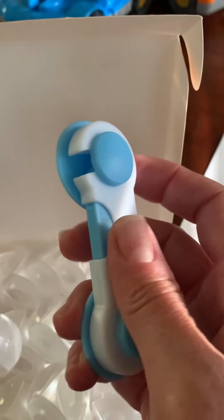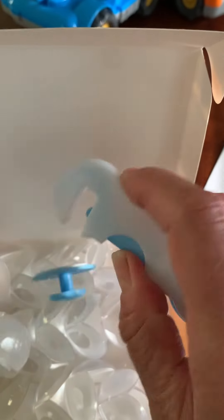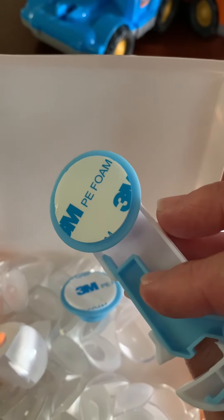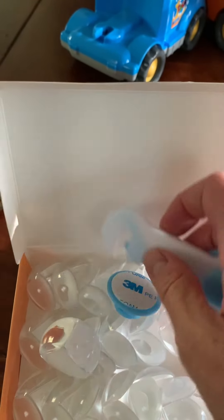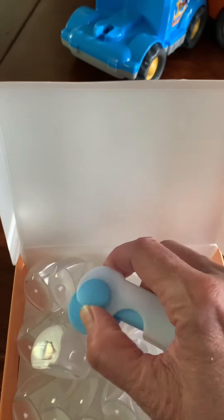As a bonus, it comes with this — it has a little 3M foam on the back. You connect it, and this is how you could use it, you know, to keep a door closed or something like that.